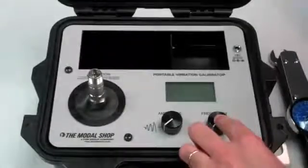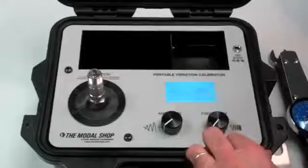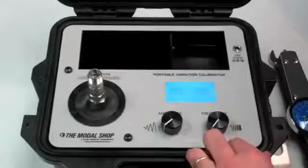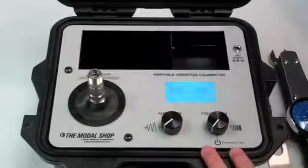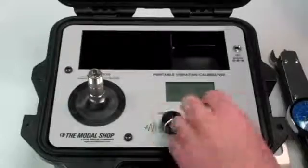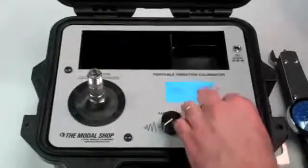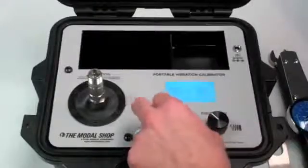And I'll turn the calibrator on. Right now we are doing 1000 Hz, approximately 4 Gs RMS of vibration. You can easily change your frequency with one of the dials or change your amplitude level.